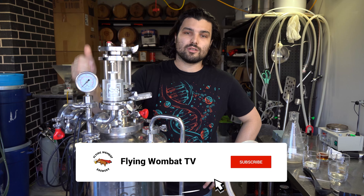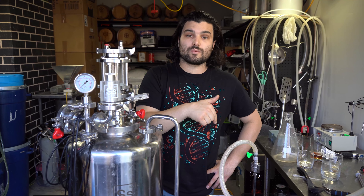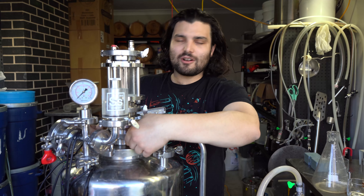Thanks for watching, guys. Thanks for sticking with us. Give us a like and subscribe if you enjoyed the content. Any questions, drop them down below. We'll drop the link to the recipe down below as well. Thanks for sticking along for the ride. Happy brewing. Catch you next time. Auf Wiedersehen! Happy Oktoberfest, guys. Bye!